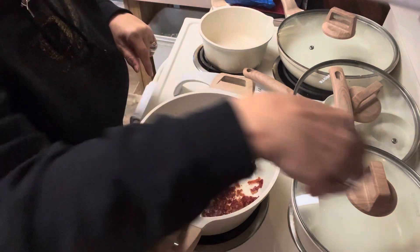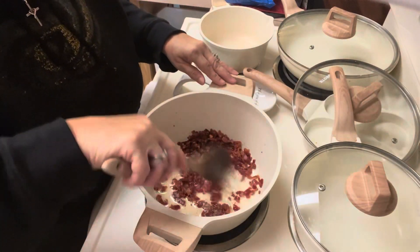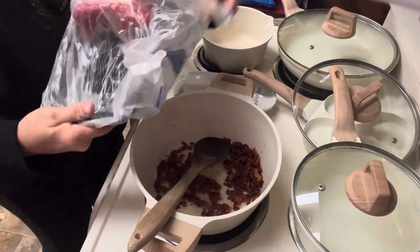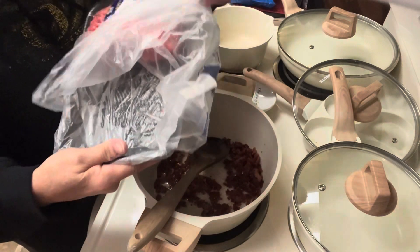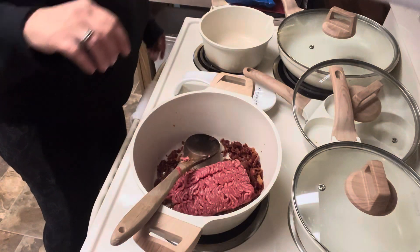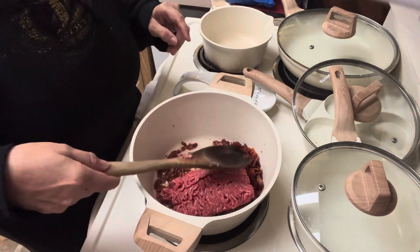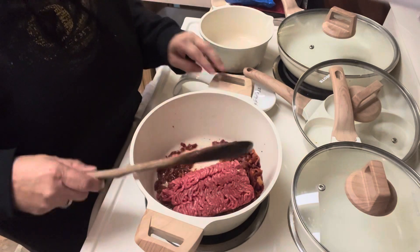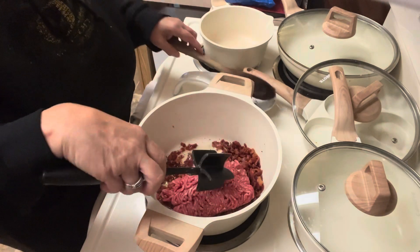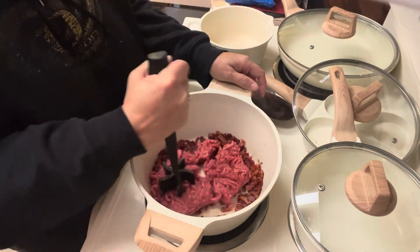The soup we're making tonight is a bacon cheeseburger soup — it has everything that is amazing about a bacon cheeseburger but in soup form. In our pot I already cooked about half a pound of bacon, and I have about one pound of ground beef left over from the meatloaf I made the other night. If you haven't seen that video I'll leave a link in the description — it was a very tasty meatloaf, a mock recipe of the Christmas Story meatloaf and mashed potatoes.